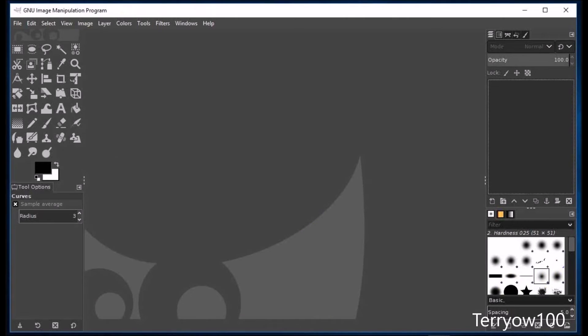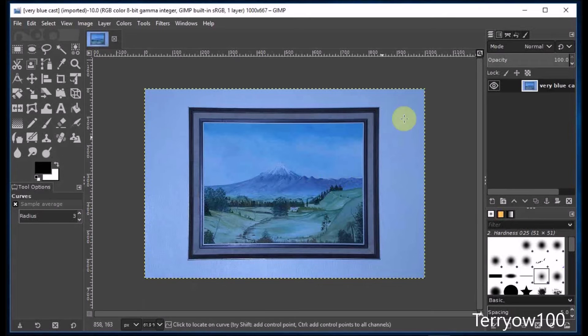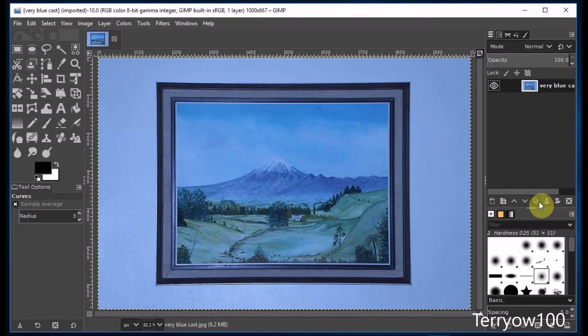And I'll show you the last photo. Again, I'll zoom it up and I'll copy it.